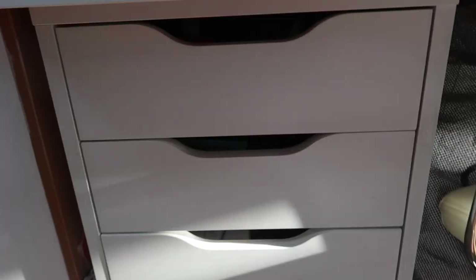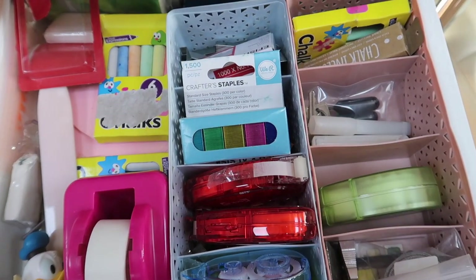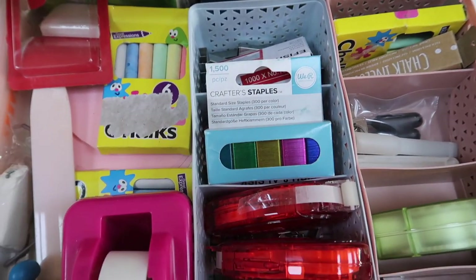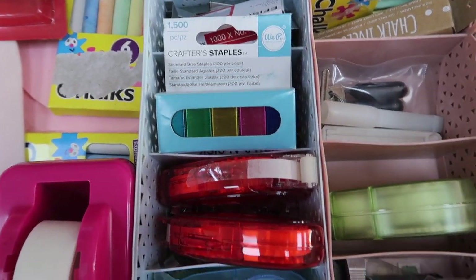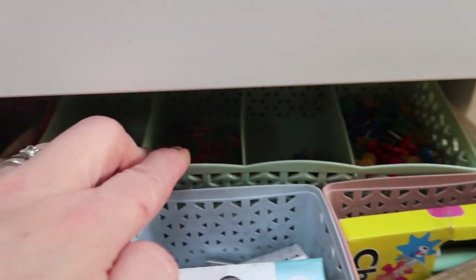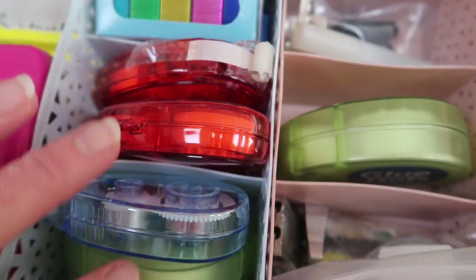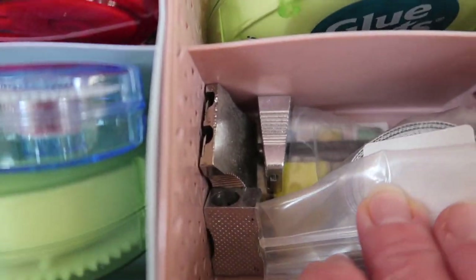Ready for a tour of my drawers? I love these drawer separators — I bought them on eBay ages ago. Just look for drawer organisation and you'll find lots of different ones. I've got pins, elastic bands, and clips in there. In here I keep things like my staples, my chalks, my little tape runners and tape dispensers, and also pencil sharpeners.